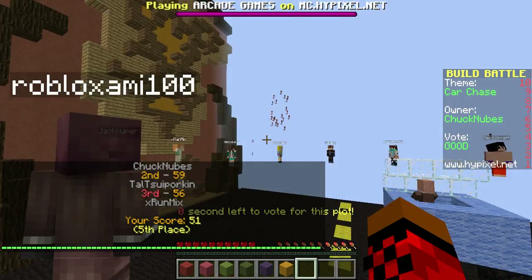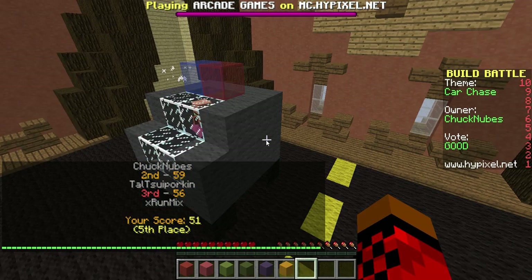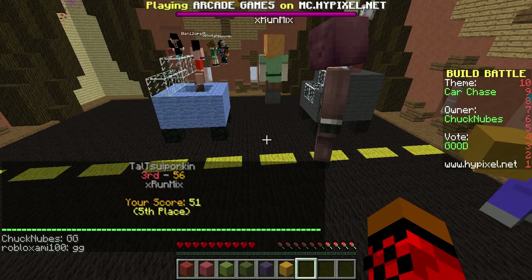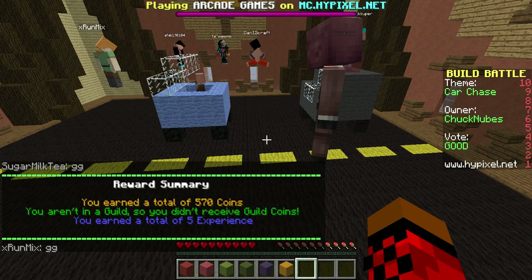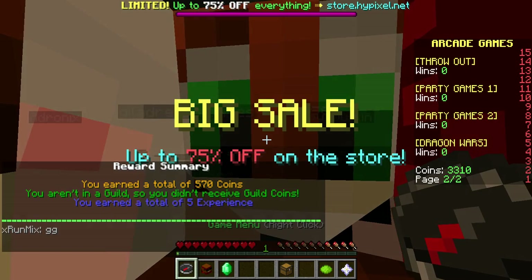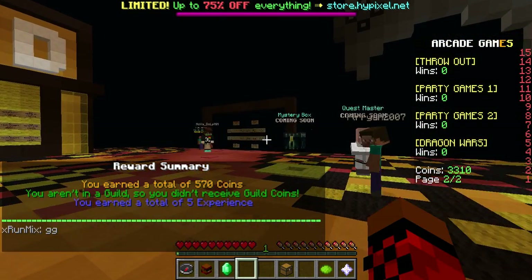Fifth. Dang it. This guy got first. Yeah, I actually like this — it's good. I kind of like this. Let's do another one, then we're done. Okay, let's do one more, then we're done.